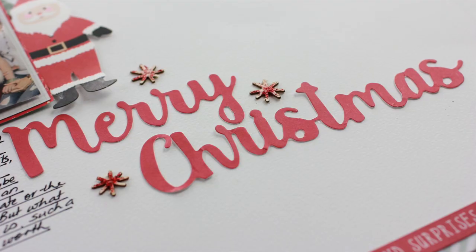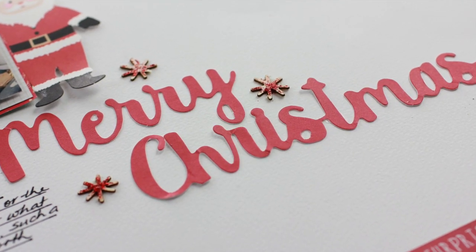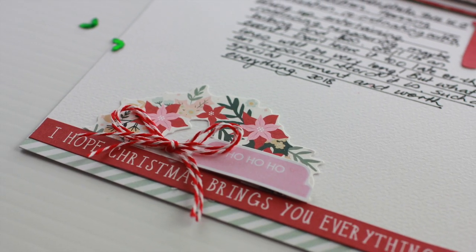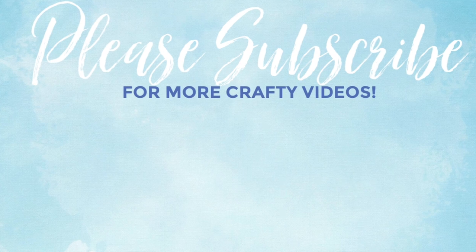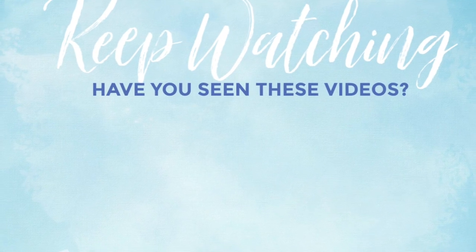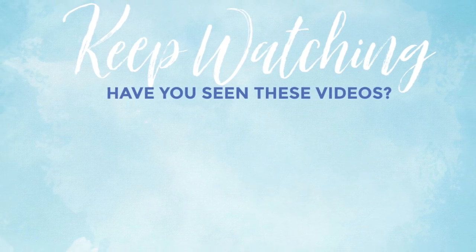And that is the end of the layout. Thank you so much for watching and have a lovely crafty day.